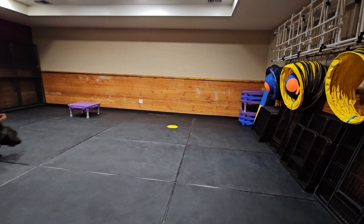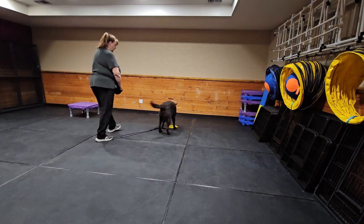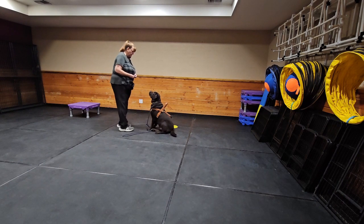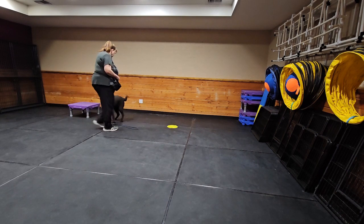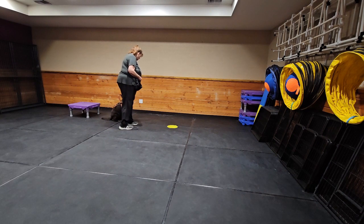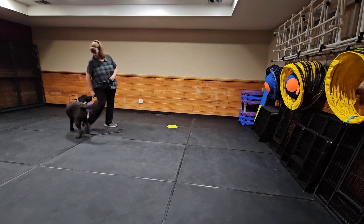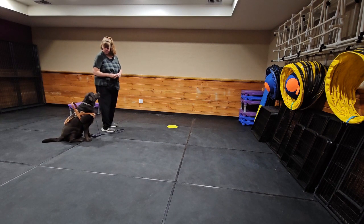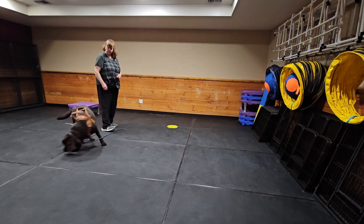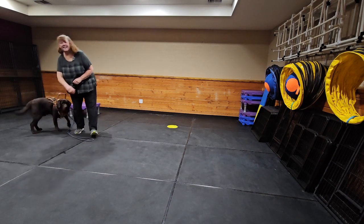Jump — forward. Yes, good boy! Good job, good job. Heel. Good. Side — jump. Good, good! Here's a freebie. Good boy. All right guys, thanks for watching — I just wanted to show you how he's doing. Have a good one!